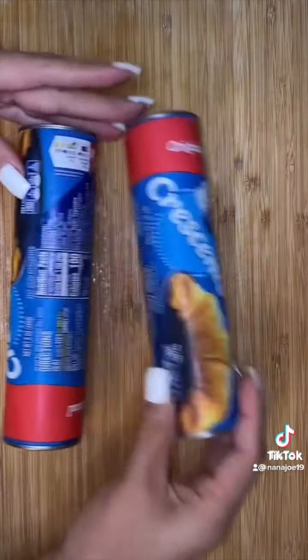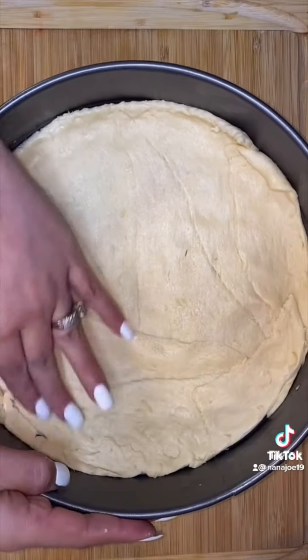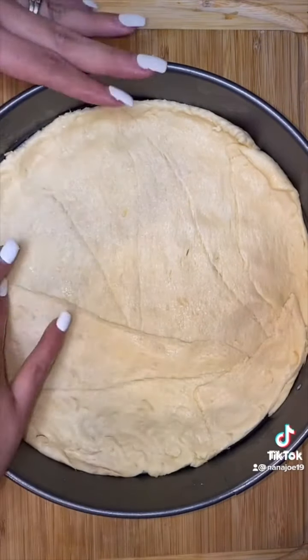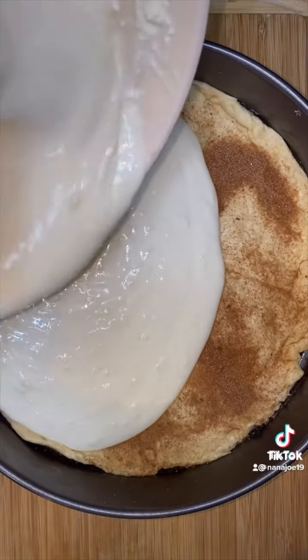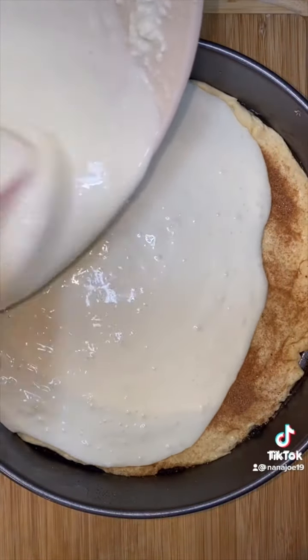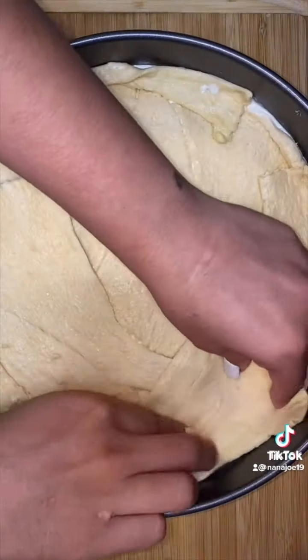I'm going to spray my pan with a little bit of nonstick spray and then sprinkle a little bit of that sugar and cinnamon mixture. Shook it up a bit to make sure everything's evenly coated. Then you add one of your cans of croissant dough onto the bottom, sprinkle a little bit more of that sugar and cinnamon mixture, and then add your filling. To the top of your filling, you're going to lay the other croissant dough. I did mine in pieces because I like to make my life super hard and I chose a round pan instead of a square one.